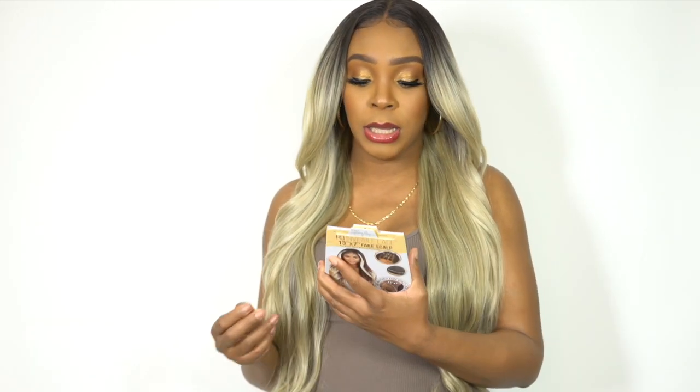It's heat safe up to 400 degrees, and the hair is 33 inches long, just in case you were wondering. You can definitely add heat to this if you want to. It comes in a lot of other colors — I'll make sure to leave all the colors and a purchase link in the description box down below for your convenience.